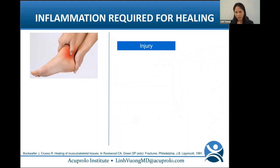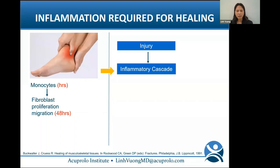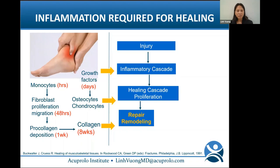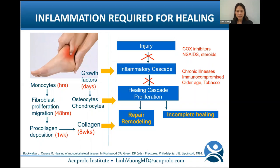Here's the analogy I describe to patients: if you sprain your ankle, blood flow increases to get cells to the area to fix it. The increased perfusion causes swelling and pain — that's inflammation, the good type. Within hours, monocytes and fibroblasts come to the scene, growth factors are secreted, and osteocytes and chondrocytes initiate the healing cascade. Procollagen converts to collagen as repair and remodeling occurs. But many factors inhibit wound healing: COX inhibitors, NSAIDs, steroids, chronic illness, immunocompromised states, older age, and tobacco. Tendon-ligament structures have poor blood supply, leading to incomplete healing, chronic instability, degenerative arthritis, neurogenic inflammation, and chronic pain.